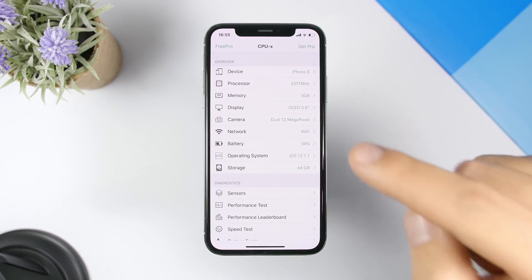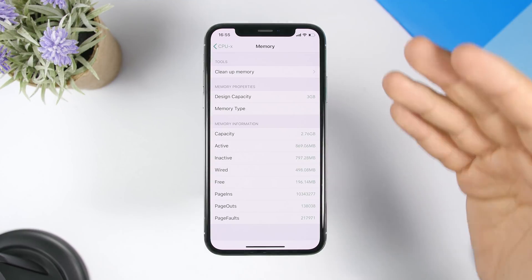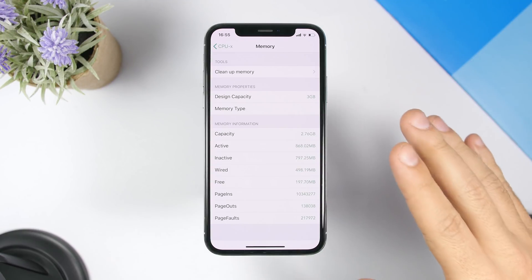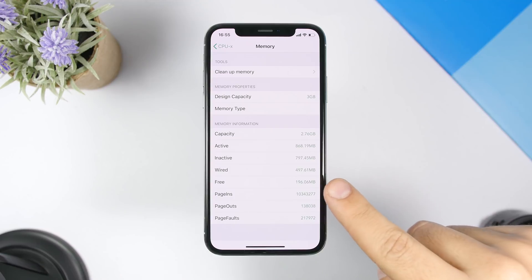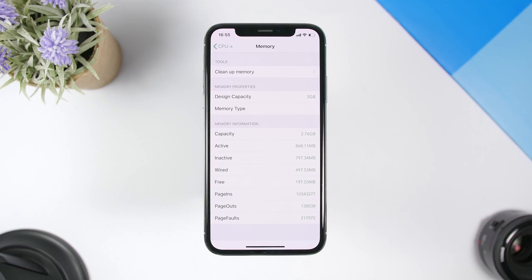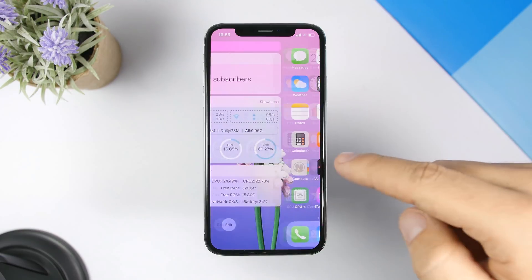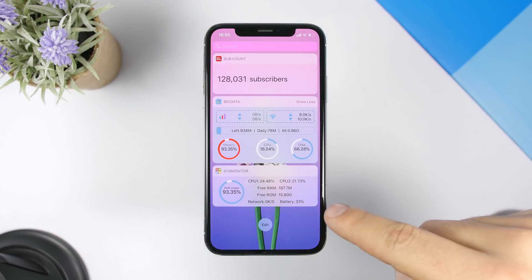All you have to do is open the app, go to Memory, and it will show you the RAM memory of your iPhone. Right now we can see we have 197 MB free. If we hit Clean Up, let's go to the widgets again to see how it is now — you can see it's at 93%.